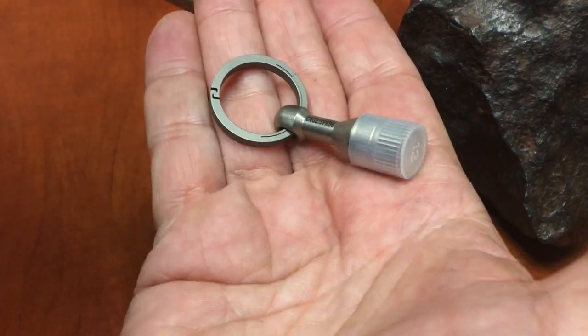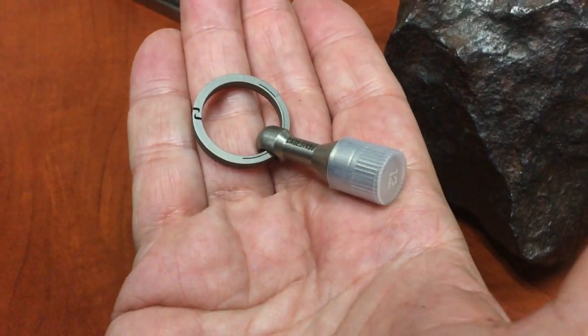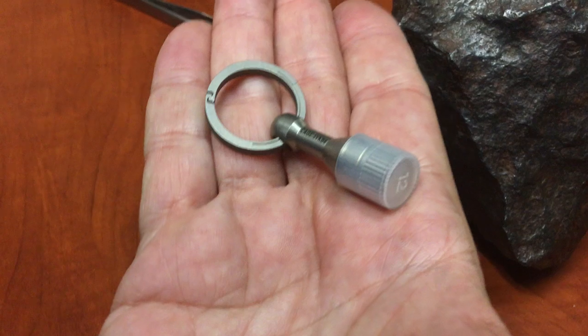What cool stuff do you have now? So this is the titanium magnetic ferrous tester. It's a mouthful but let's get into it.